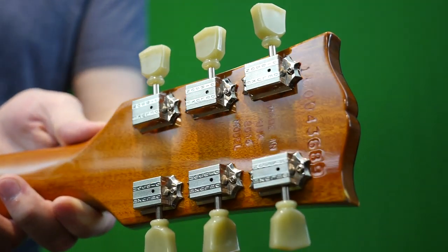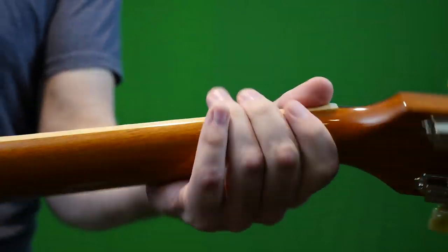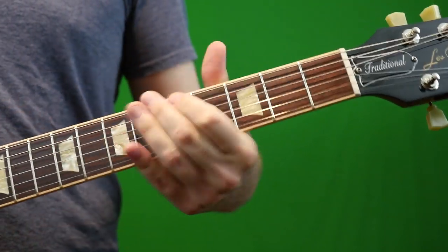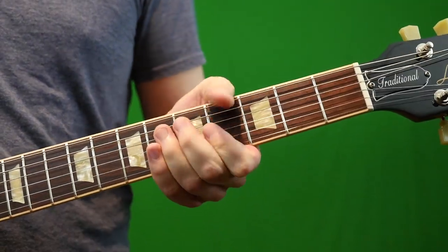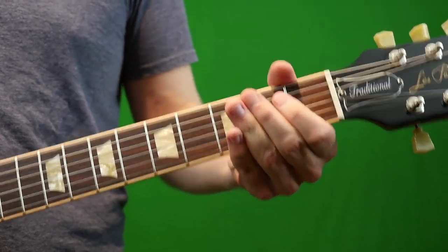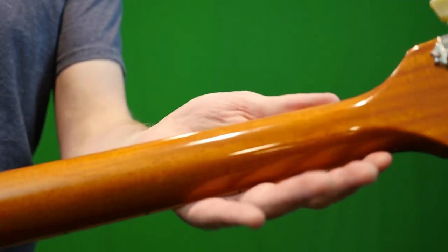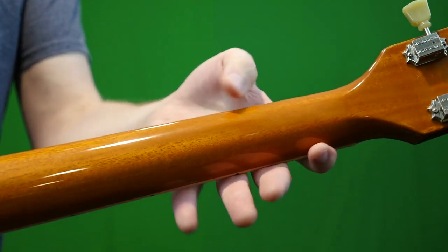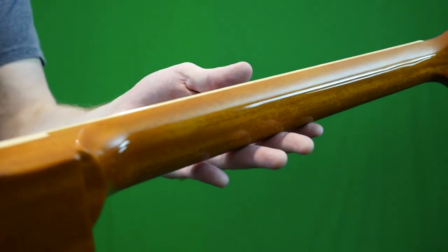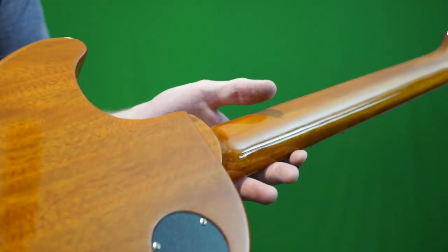Moving on to the back of the headstock — 2016 model, you can read your serial number there. The back of the neck: Gibson considers this a 50s neck, and it's 50s in the way it feels — rounded, not wide and flat. When I think 50s neck, I think big chunky baseball-bat R7. So it's always kind of difficult for me to differentiate 50s from 60s, because sometimes I disagree with Gibson's spec. It's a rounded feel, but not crazy thick.